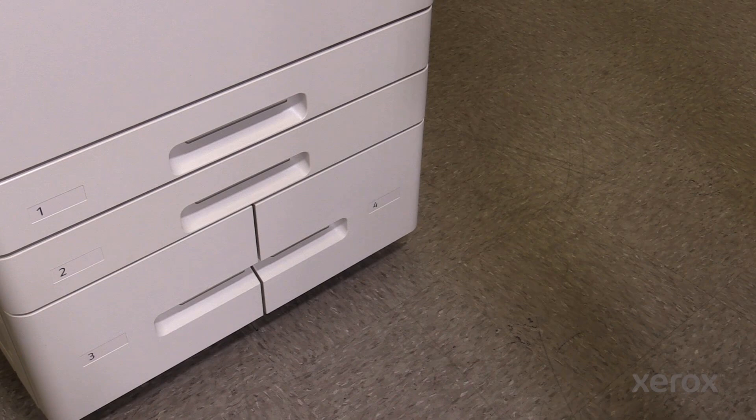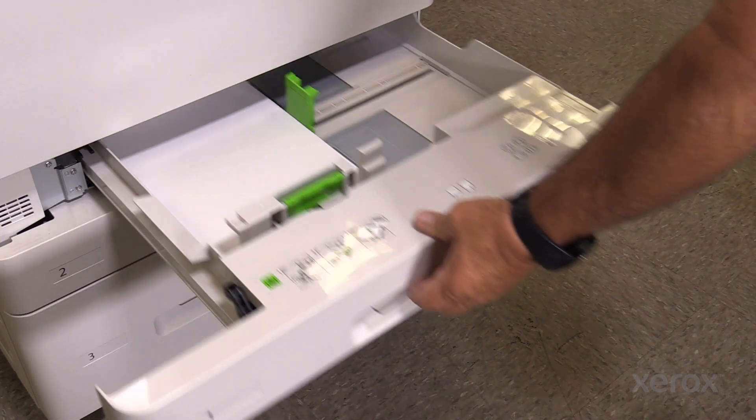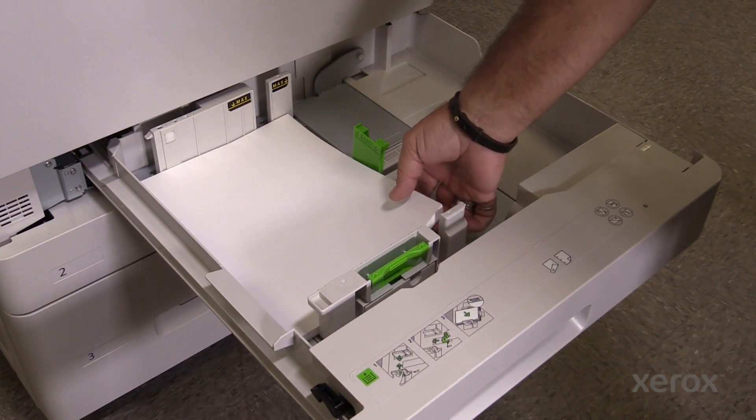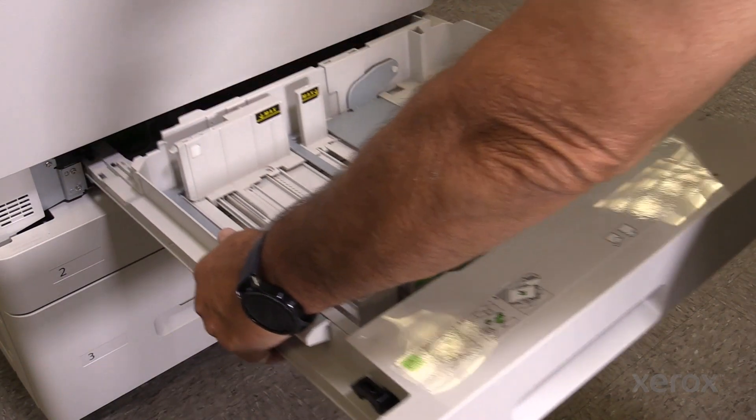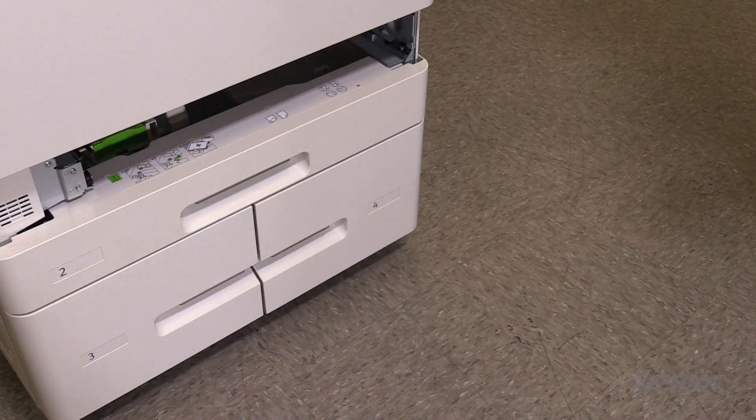Both trays are removed in the same manner. Pull the tray out until it stops. Remove any paper from the tray. Lift the front of the tray up, then pull it out of the machine.